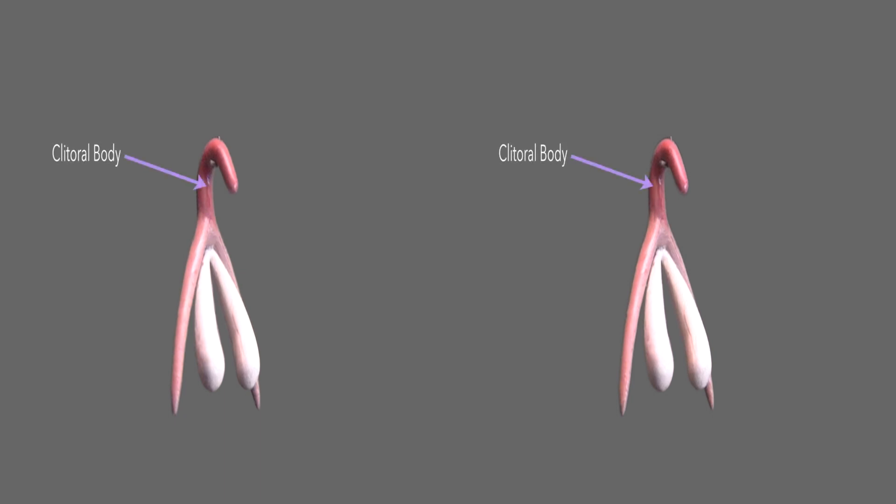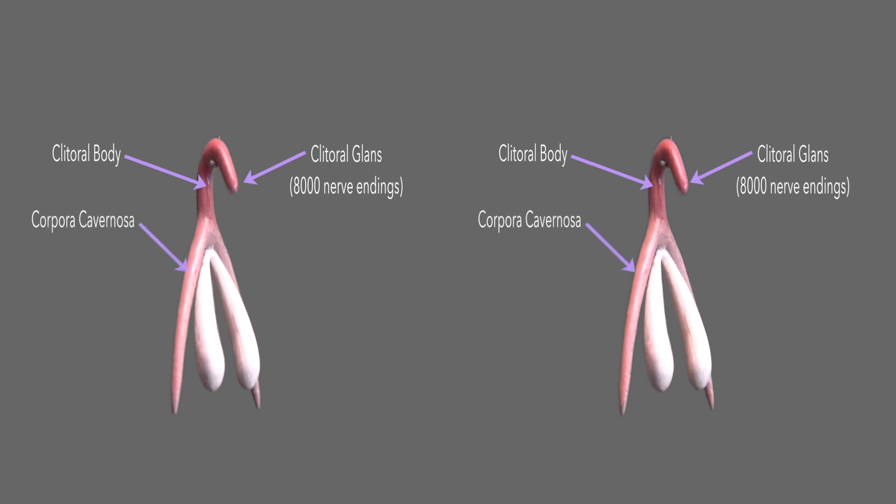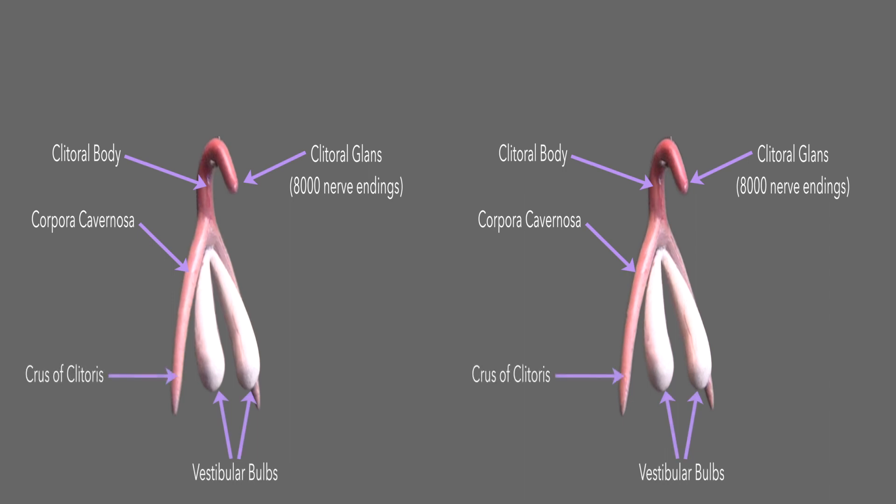To summarize: the clitoral body, the clitoral gland with 8,000 nerve endings on the tip, the corpora cavernosa on either side, and the vestibular bulbs in the middle. The crura of the clitoris — the plural being crura — are also sometimes called the legs.